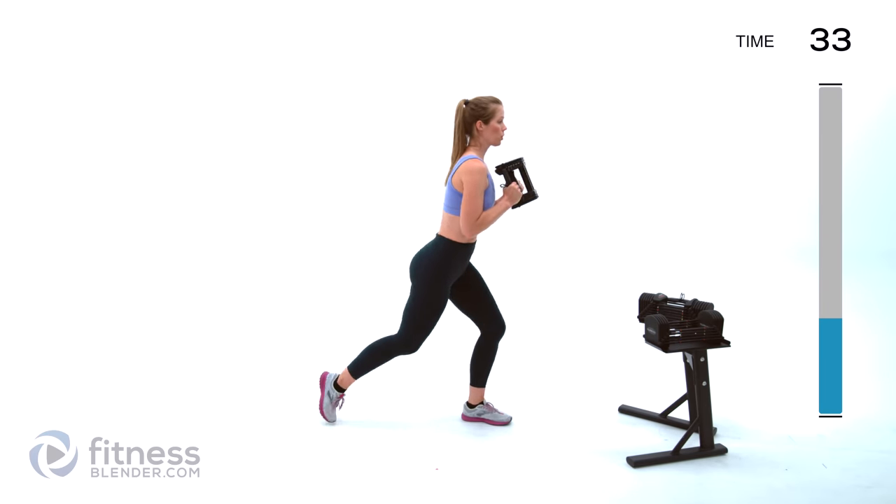Next up we're going to flop over for a deep glute stretch — folding that leg over and pulling in so you feel a stretch through those glutes. You can rock back and forth a little bit, rotating those hips, which changes the stretch a little bit. You might find something that feels nice to you today. Switch sides.